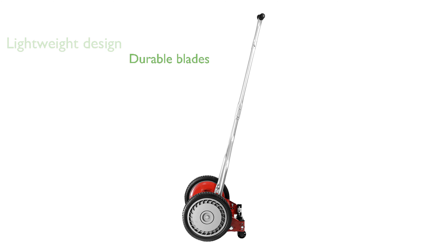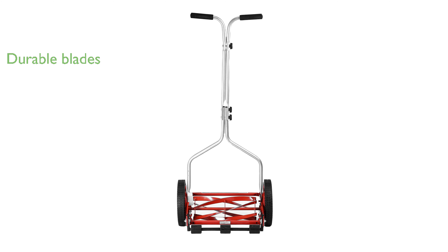The mower's blades are crafted from heat-treated alloy steel, ensuring they remain sharp for an extended period. It features a quick height adjustment from 0.5 to 1.75 inches, allowing for a customized mowing experience.